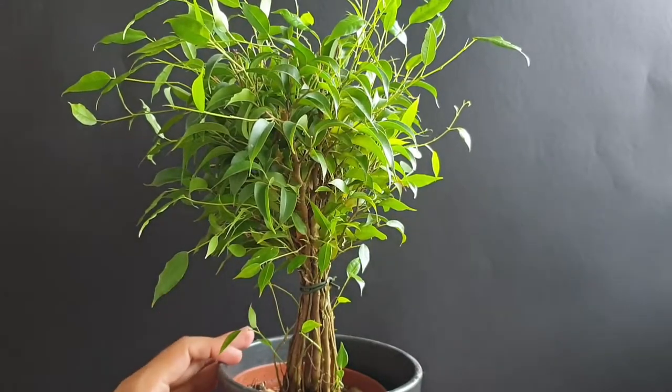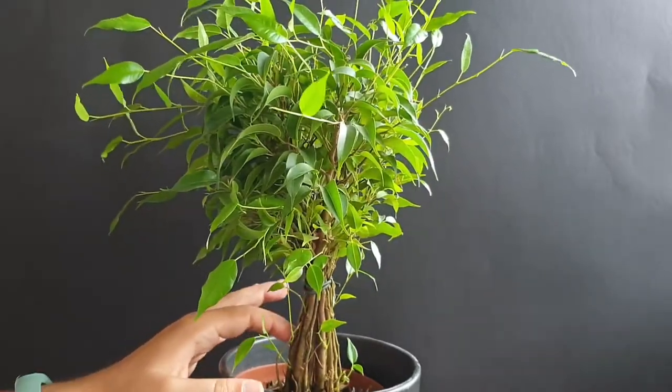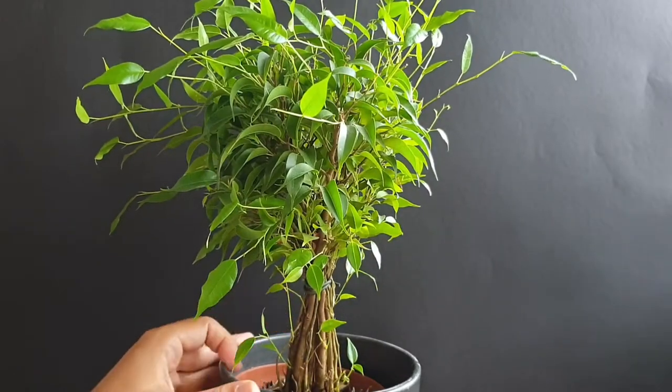My goal for this one is to create a clump style bonsai in a couple of years, so I'm working on trunk fusion a lot on this one.